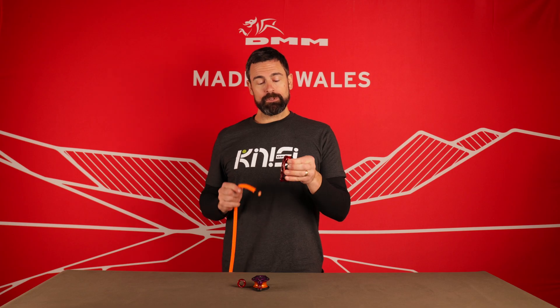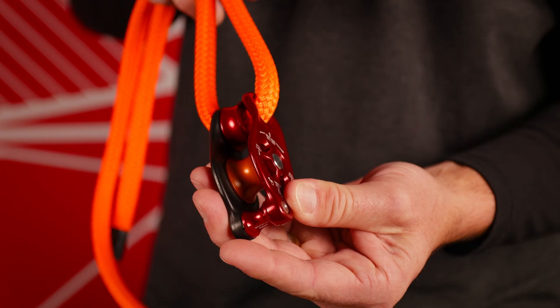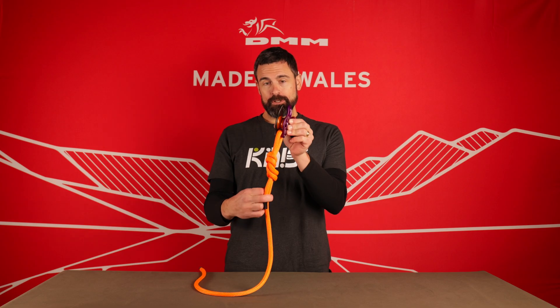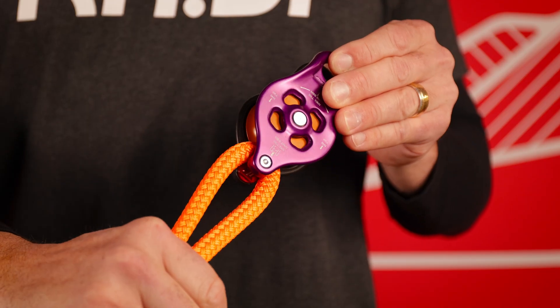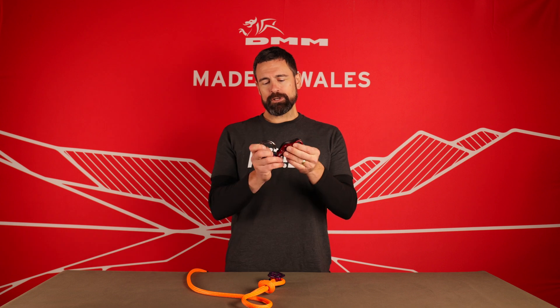Both pulleys utilize the existing Pinto spacers when attaching directly to textiles. The beckets will accommodate direct textile connection or hardware connection.